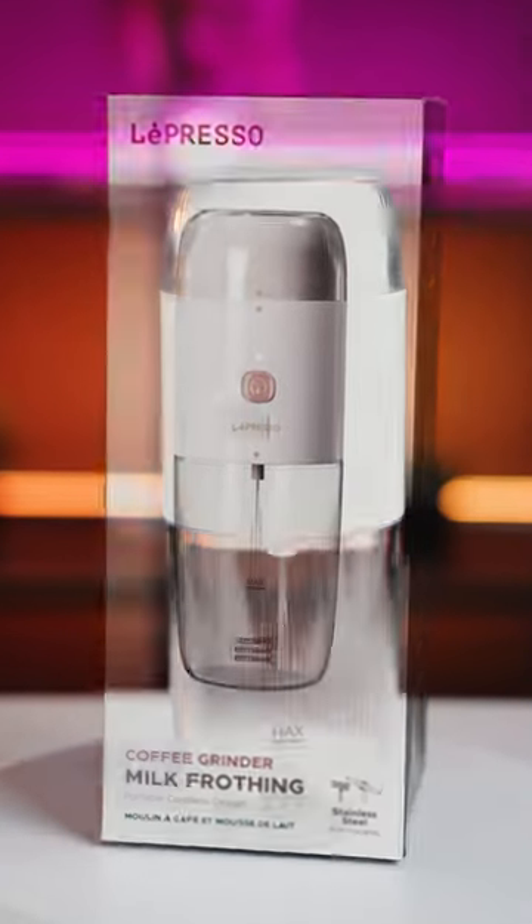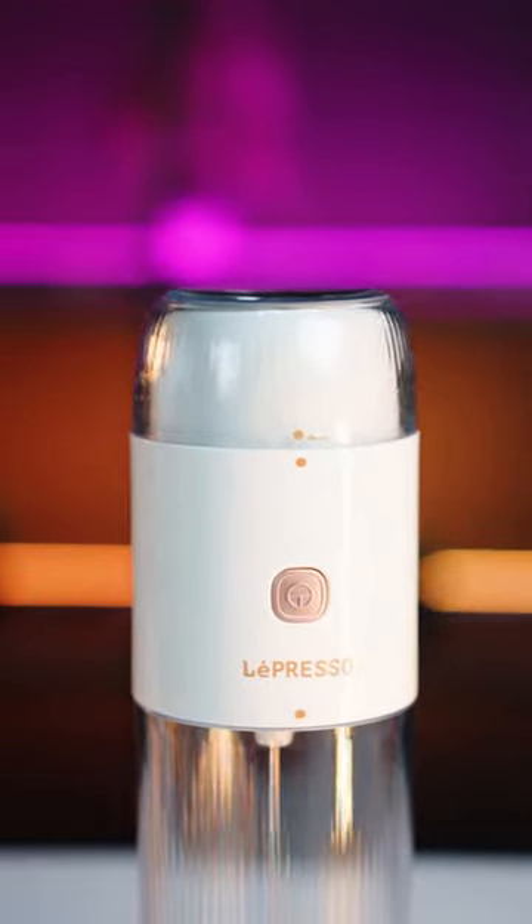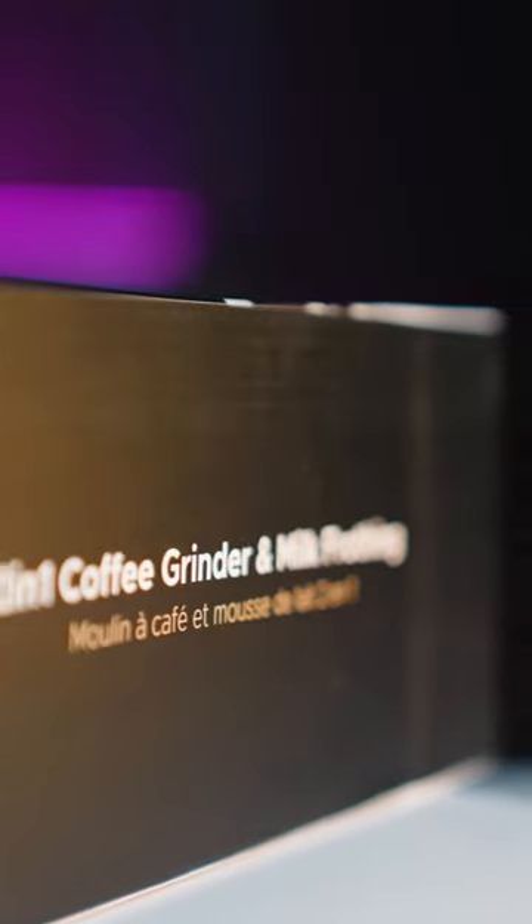A new product from Lepresso: a dual-purpose coffee grinder and milk frother. This product is for coffee lovers and can be a useful gadget for them. You can use the top part to grind coffee beans.